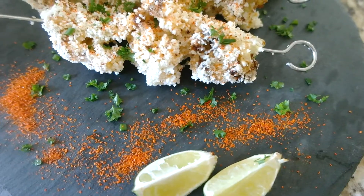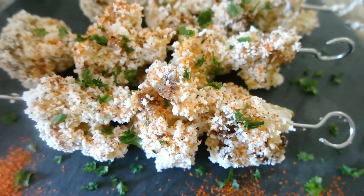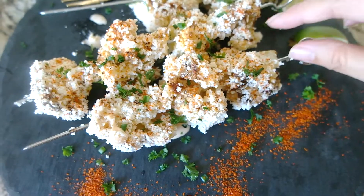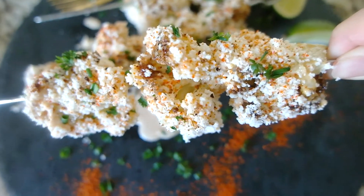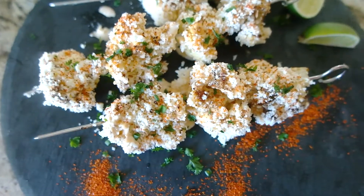Finish with a squeeze of lime. This dish makes a great keto-friendly appetizer or a side dish and it's another way to spice up boring cauliflower. If you like this recipe, please don't forget to comment, like, and subscribe.